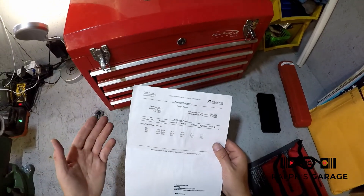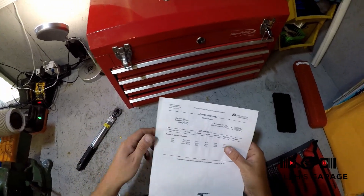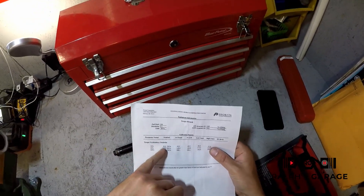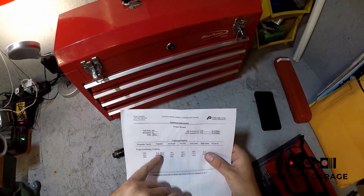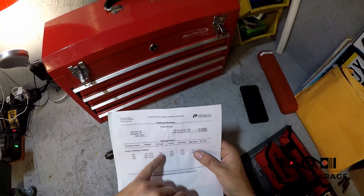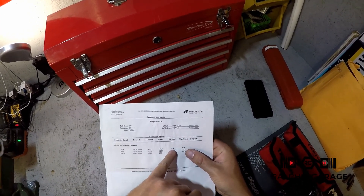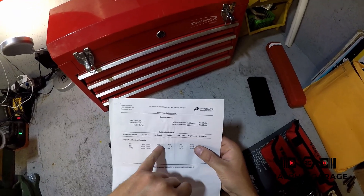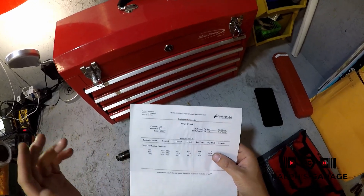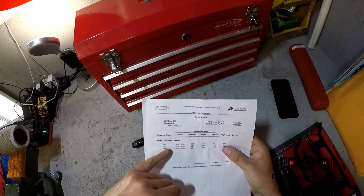They check it at three spots. The first is 20% of its usable range, which is 40 inch pounds. At 40 inch pounds it put out 40.5 — half an inch pound off. The low limit is 38.4 and the high limit is 41.6, so it was right in the middle, a little on the high side. Half an inch pound is fine.